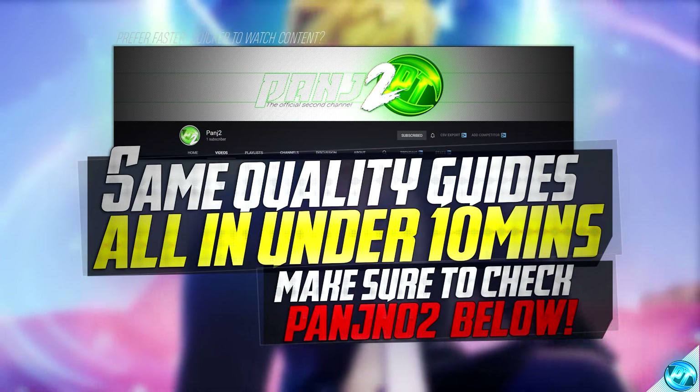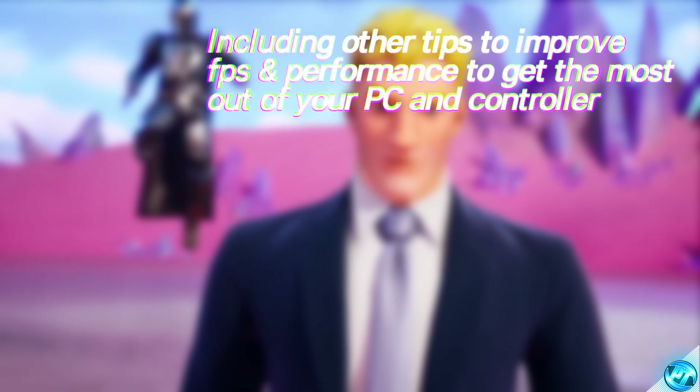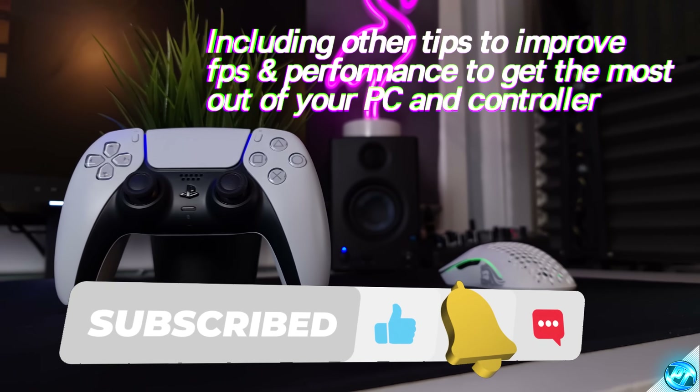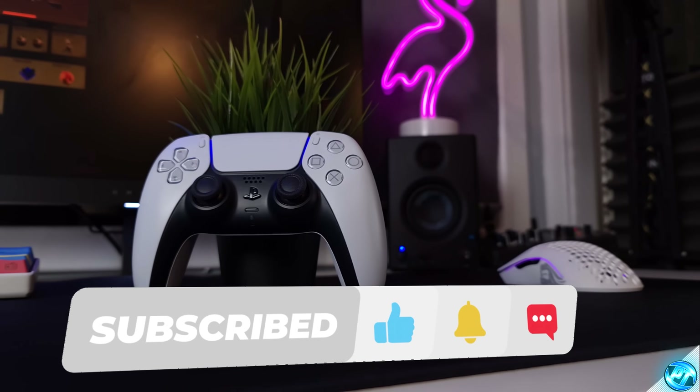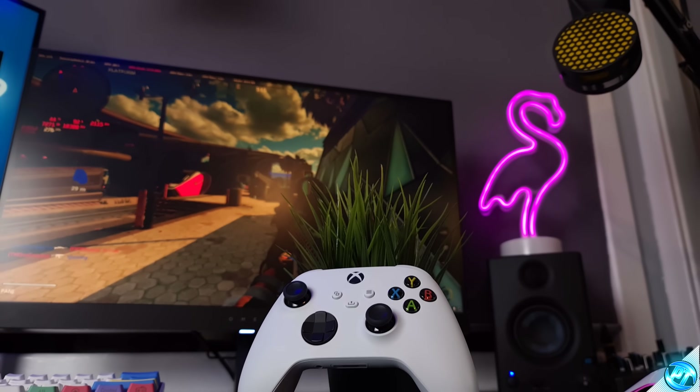If you guys do enjoy this video and are happy with your results, please leave a like as it does help me out tremendously, and do let me know of any questions, queries or suggestions for other content in the comment section down below. If you enjoy this sort of content, please consider pressing that subscription button alongside the bell notification to be notified instantly whenever new content goes live on the channel.